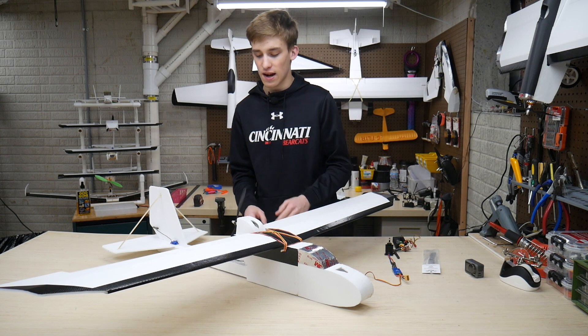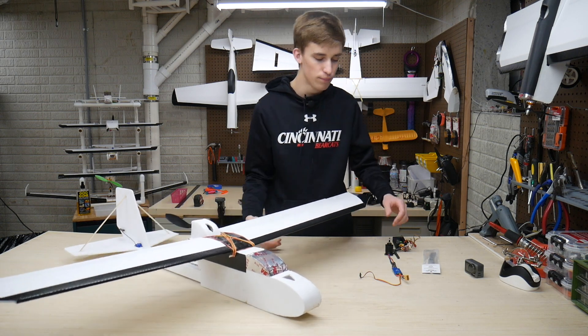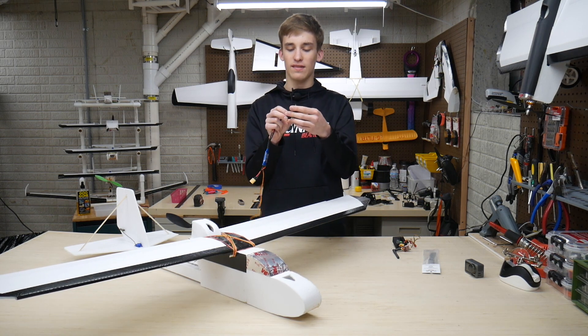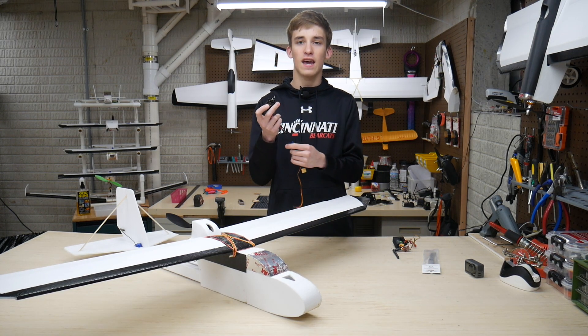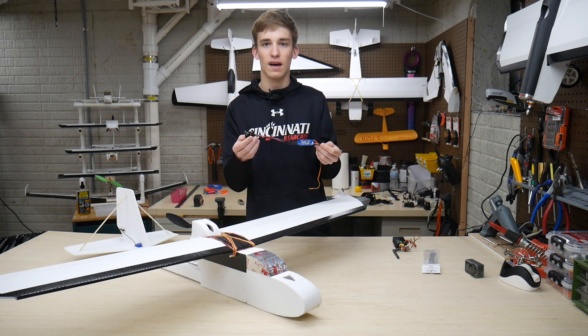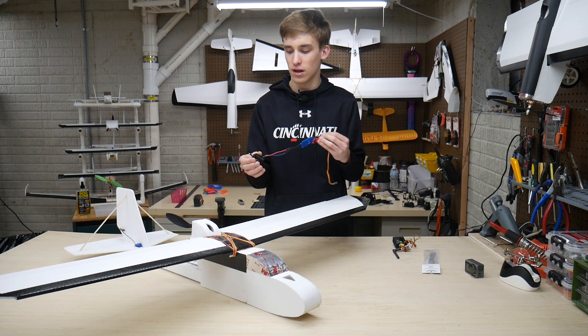We've been running this setup with a 9x47 prop and I've got a really nice upgrade today. This is the motor system straight out of the Bloody Baron — I'm working on a video for that as well. This is a Sunny Sky 2216 1250 kV with a ZTW Beetles 30 amp ESC. It's a full-on power pack C-spec setup.